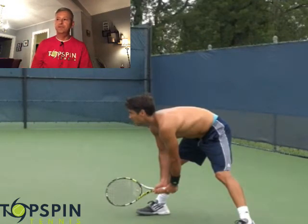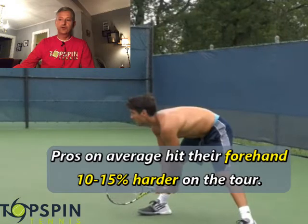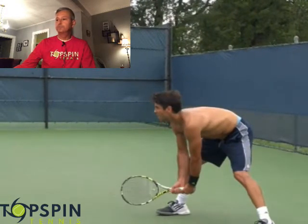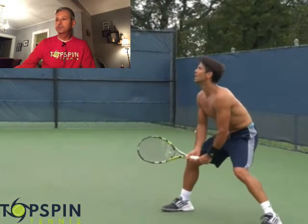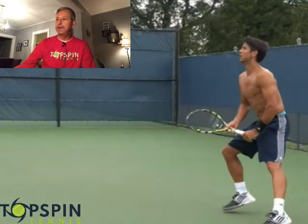Nadal does the same thing — if he can hit a forehand, he will. We know that on the tour, on this wing, players can hit anywhere from 10 to 15 percent harder off the forehand side. So if they can favor that wing, they're going to do it. In the ready position, notice what he starts doing already. As he's backing up, he's pretty much committed to his forehand grip.